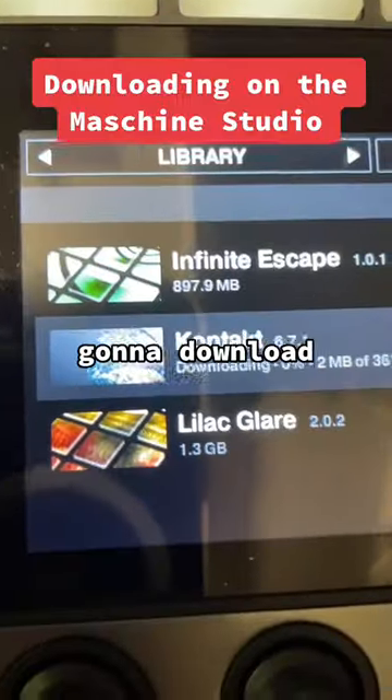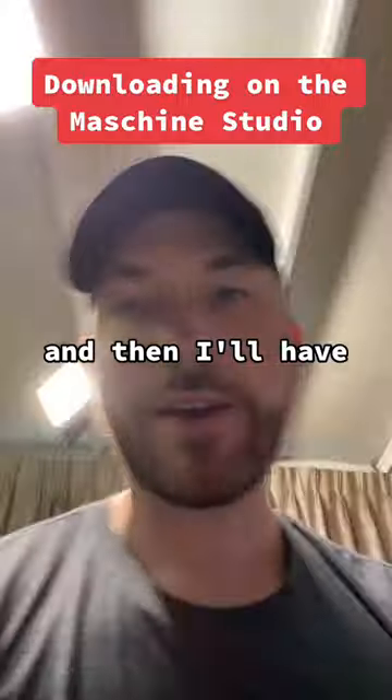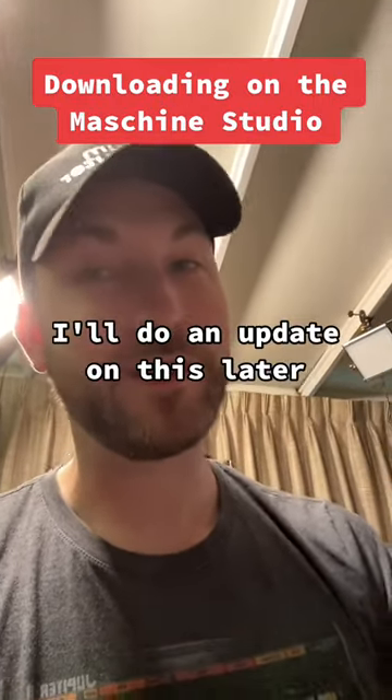So I'm going to download this Kontakt here — it's just downloading, which is amazing. And it'll install, and then I'll have the instrument here on my Machine Studio. Pretty freaking cool. I'll do an update on this later.